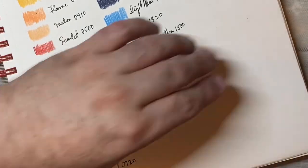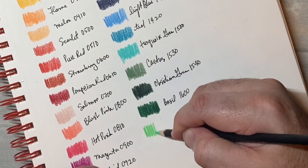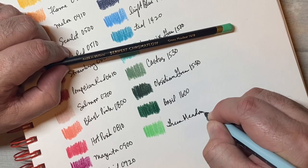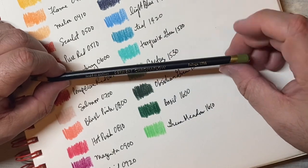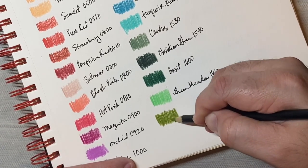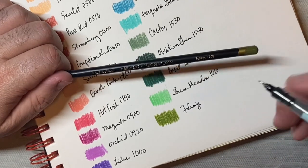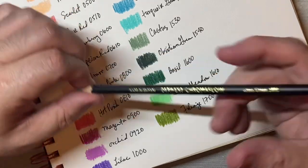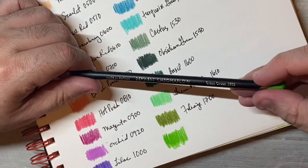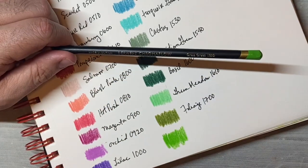Or some people might call it basil — I always called it basil because Martha Stewart called it basil. This is green meadow — it's a very nice bright green, 1610. This one is foliage, kind of like an olive green. I like this color. Foliage, 1700. This is called grass green. Oh, that one's got a little chewed up on the end. Grass green.